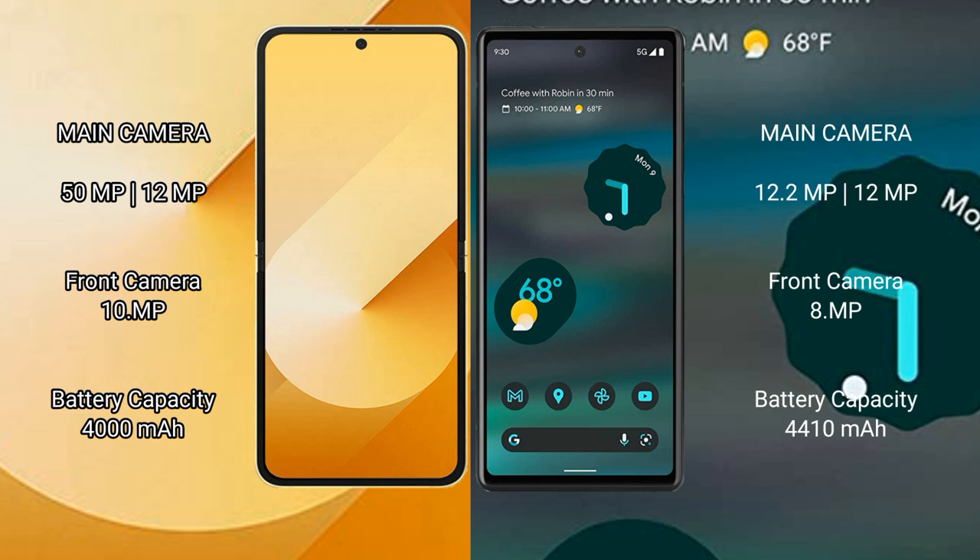Samsung Galaxy Z Flip 6 has a 4000mAh battery with 25W fast charging support. Google Pixel 6a has a 4400mAh battery with 80W fast charging support.